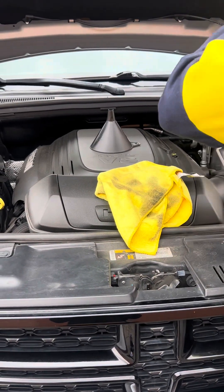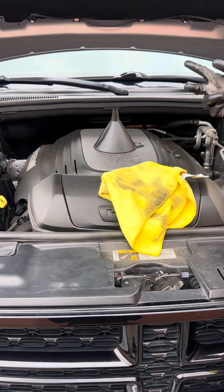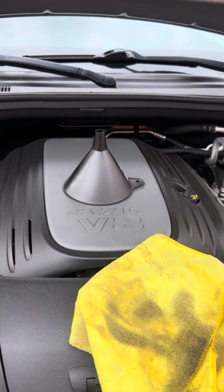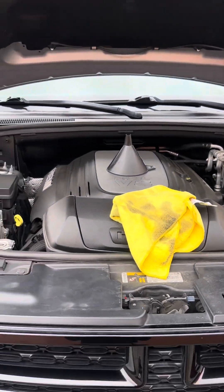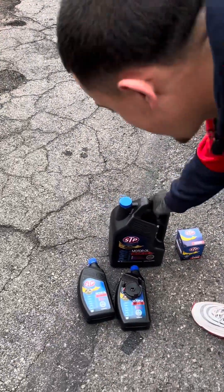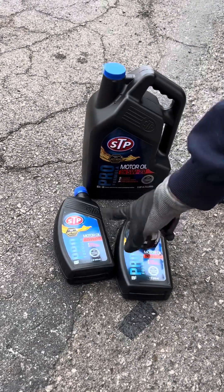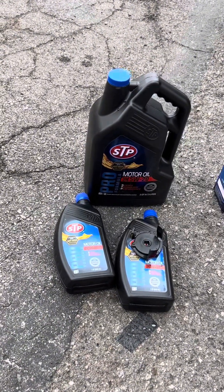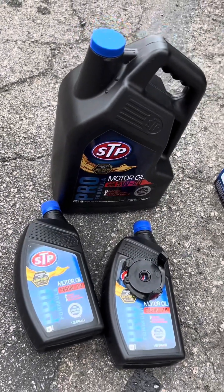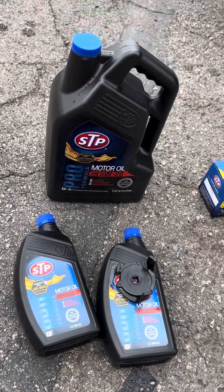Today I'm going to show you how to do an oil change on a 5.7 liter V8 Durango RT. This model is a 2015. You're going to need five quarts of oil — for this model that's 5W20 motor oil. This car takes seven quarts, so you'll need to buy the five-quart jug plus two additional quarts.